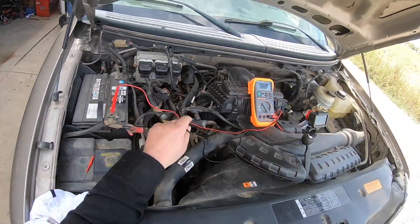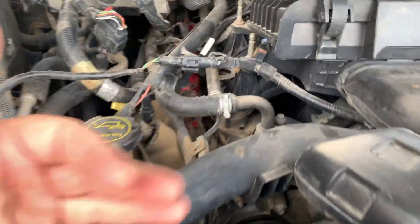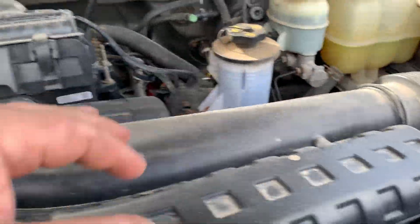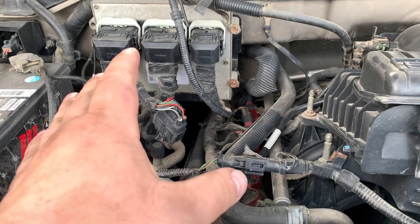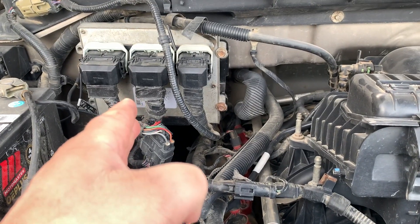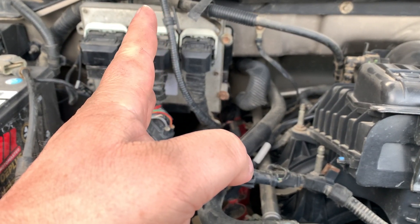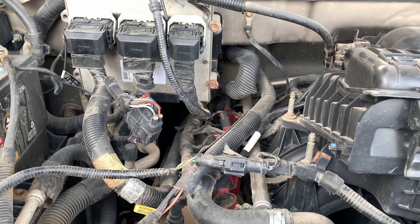So we've verified that the harness is good. There you have it — a quick test on how to check the camshaft position sensor. Now of course if you're doing this sensor it's not going to correlate with these same pinouts — you have to find the pinout, which I believe is the next two pins beside the ones that I tested.